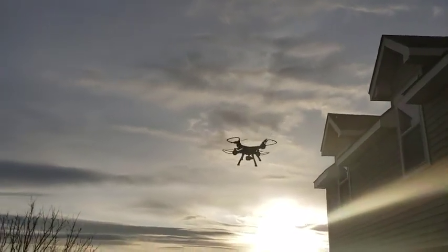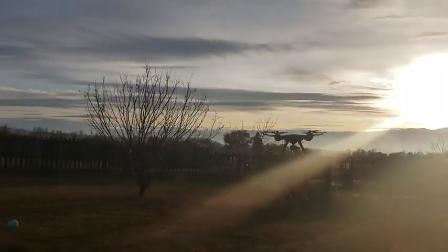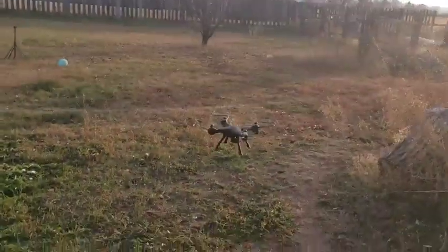I would recommend this drone to anybody starting out or anybody that just wants to find an entry level drone to have fun with. Thank you.